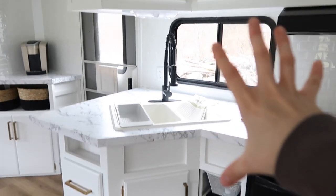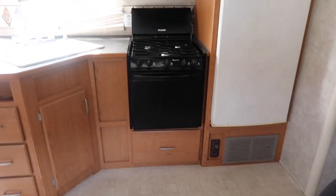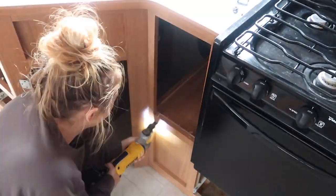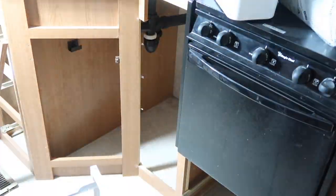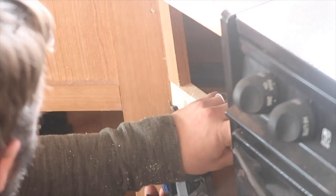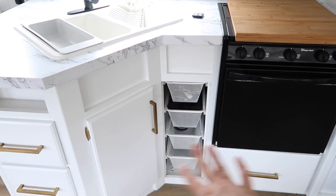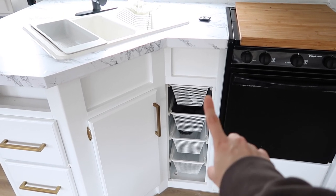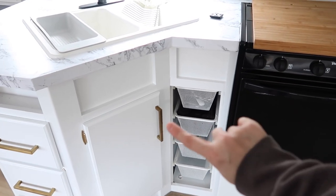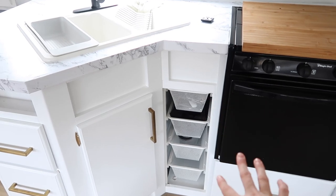Up here you can see that I painted everything, and down here as well. My brother helped me with this little drawer set from Ikea. Funny story — this space was actually paneled off. It was just an empty box, which is absolutely ridiculous in a tiny house space. You want to use every inch. So my mom and I did a spur-of-the-moment Ikea run, saw this, and I thought I'd just buy it and see if it fits. I am not kidding — if this thing was even a quarter inch bigger it would have never fit in. So it worked out perfect and it's a ton of storage.